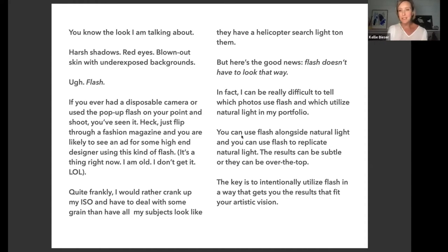The good news is flash doesn't have to look that way. The longer I've used it, the more I find it can be hard to tell — I sometimes have to go back into my EXIF data to see if I used flash or not. You can use flash alongside natural light, use it to replicate natural light, and the results can be subtle or over the top. The key is to use it intentionally — you can use it intentionally bad, or intentionally to create whatever kind of light you love. Use it to meet your vision for the final photograph.